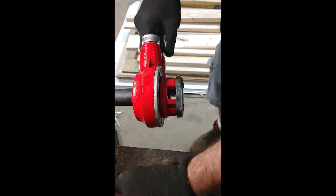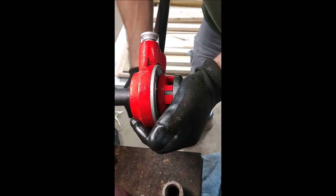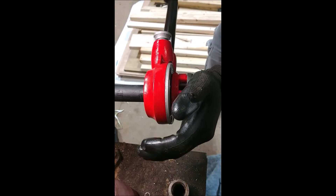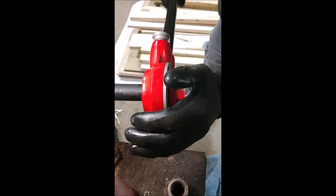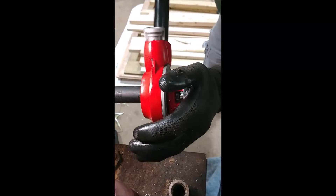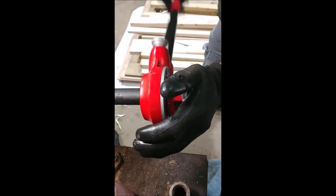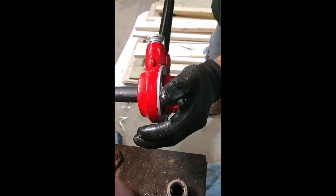I give it a little push, nothing crazy, and start threading it on. I put my hand on the end with a little bit of pressure, trying to keep it square to the pipe. I can feel it starting to bite in and I can see the metal shavings starting to pile up. Initially it goes fairly smooth and seems to cut fine, but then all of a sudden you'll get to a spot where it won't cut as smoothly and it'll bind up — that's the point where I like to stop.